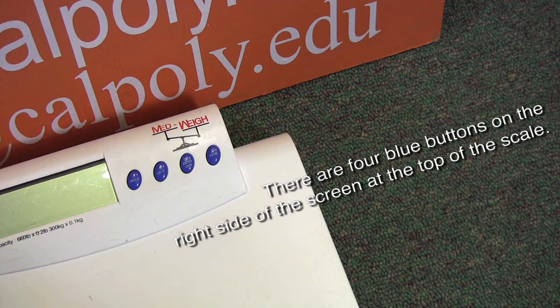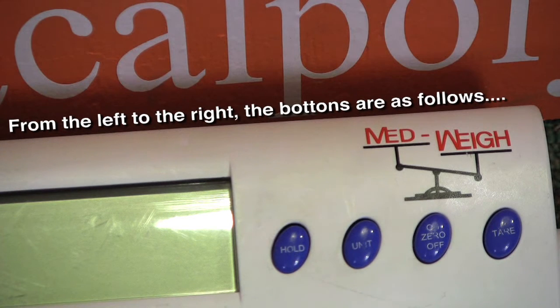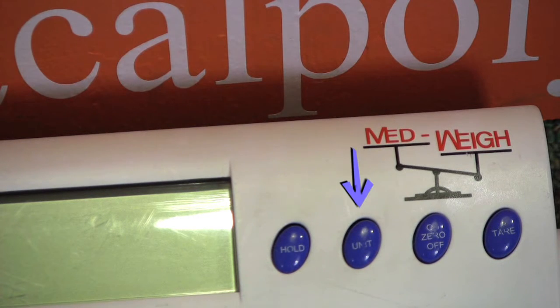There are four blue buttons on the right side of the screen at the top of the scale. From left to right, the buttons are as follows: Hold, Units, On, Off, and Tear.